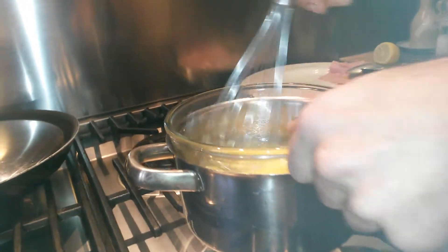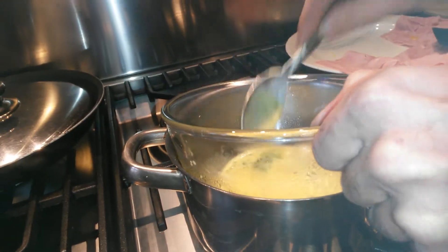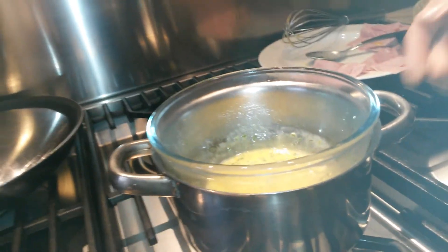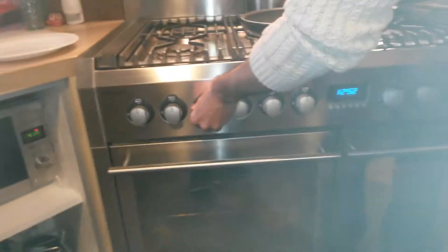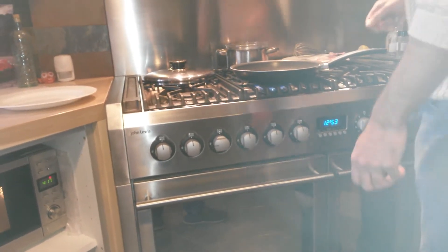Whisk that up. As you can see, the consistency here is seriously runny — you do not want that on your Eggs Benedict. But trust me, we know exactly what we're doing. We set that aside now. The reason being, everything is still hot, so that's going to cook on its own — nice, slow cooking.